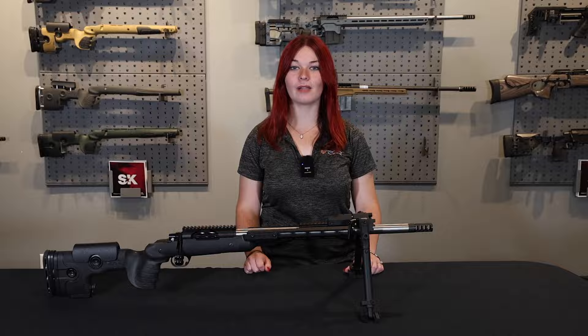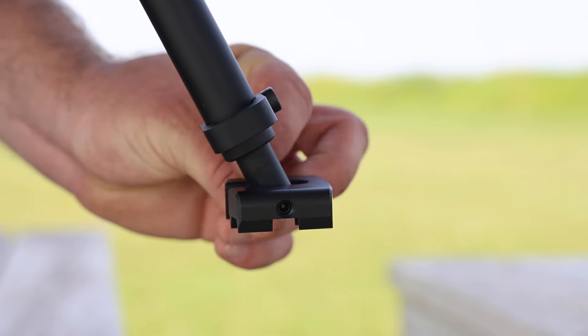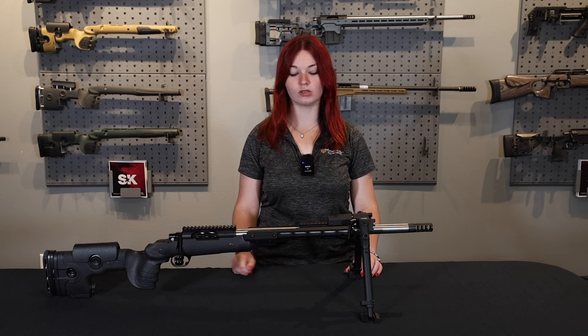Now let's get into the GRS Bipod. I'm going to start bottom to top. Starting with the feet, you have two different sides: you have a smooth side, which is perfect for shooting off a bench or a mat, and then you have a spiked side, which is perfect for shooting off a rock or a log.